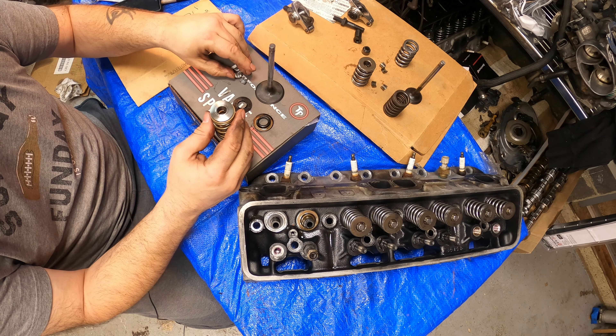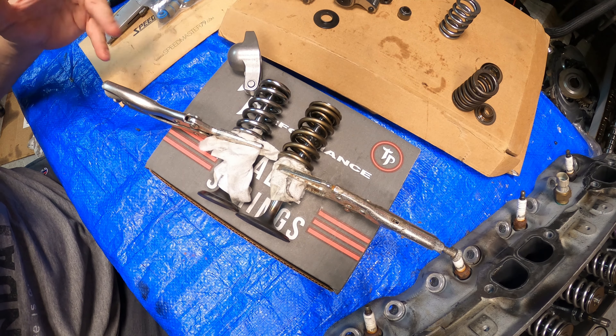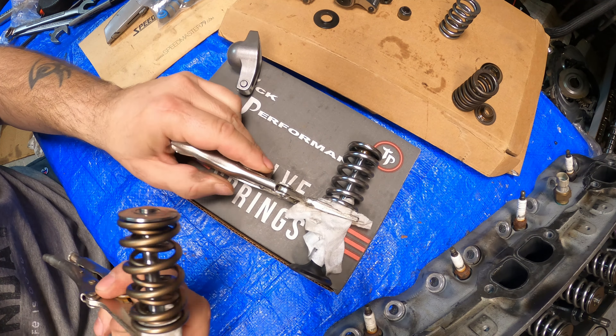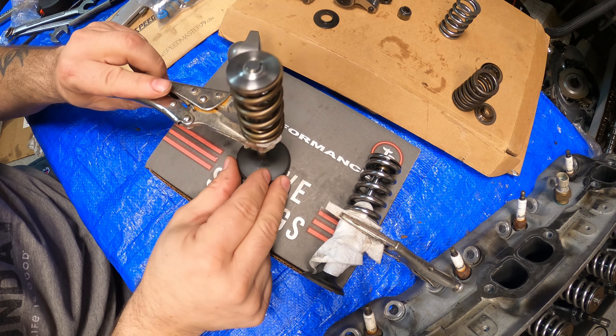And the reason why you're going to have to upgrade your rocker arms also — I want to explain something here about these springs that you're going to have to consider: you're going to have to upgrade the rocker arms, and I'm going to show you why.